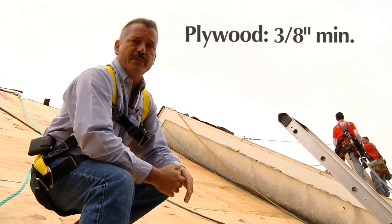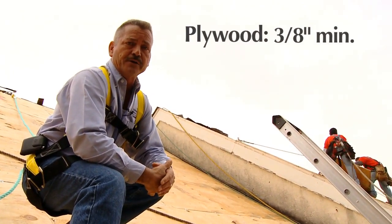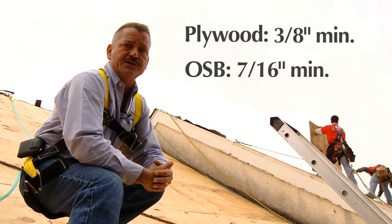CertainTeed recommends three-eighths inch minimum thickness on your plywood. Obviously thicker is better. And OSB decking has to be a minimum of seven-sixteenths.